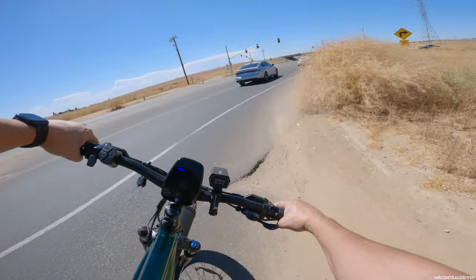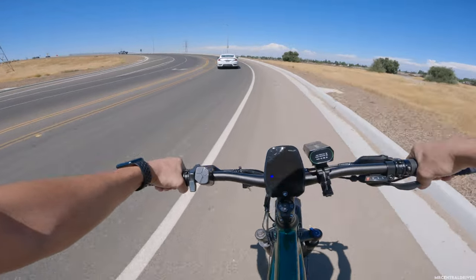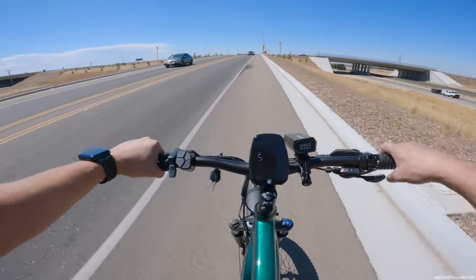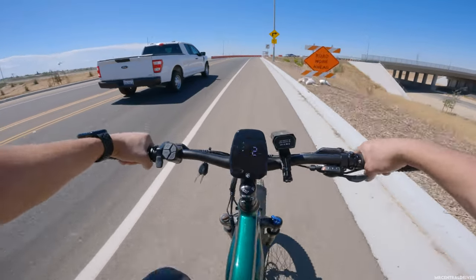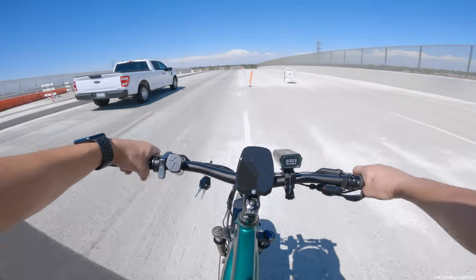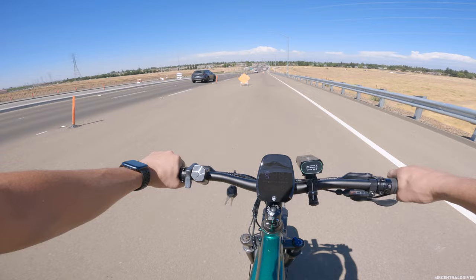I'm going faster than the cars through the turn. I was really trying to get a head start coming up this hill — doing 22 miles an hour, not too bad. Definitely pedaling pretty hard. There's a guy in a truck making fun of me. You wait until I get my Tesla! Anyway, everyone's turning right — I'm going straight and taking the shortcut.